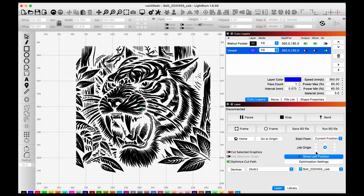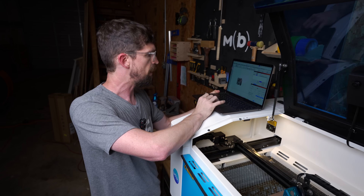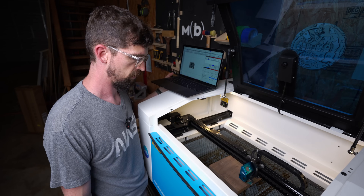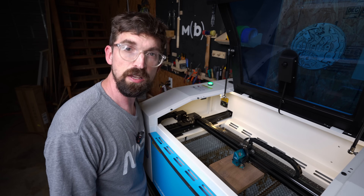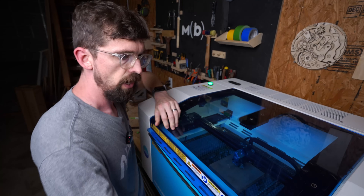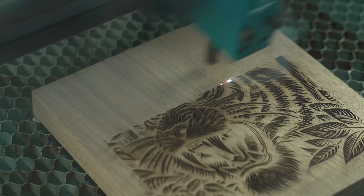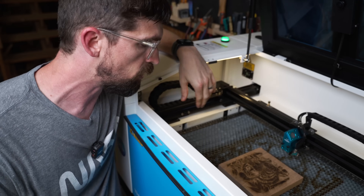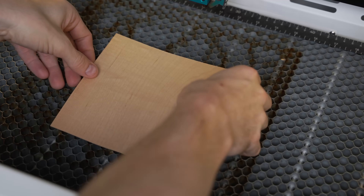I turn off the pocket layer, and when I move the job origin the green dot moves to the very center. I send the file to the machine — calling it 'tiger' — then frame to make sure everything looks good. I set my origin on the machine, hit frame, and everything looks good. I close the lid and run the laser. The first round is done, but I think I need to go a little deeper so there's enough room for the veneer to sit in with the glue, so I'm going to run it one more time.